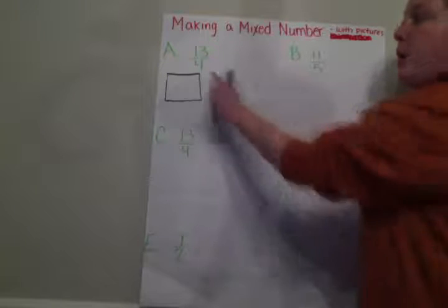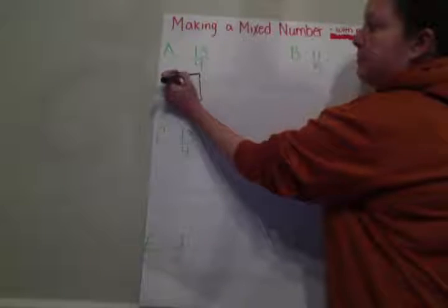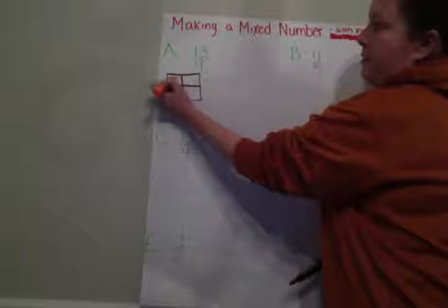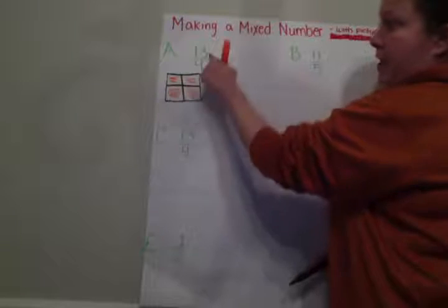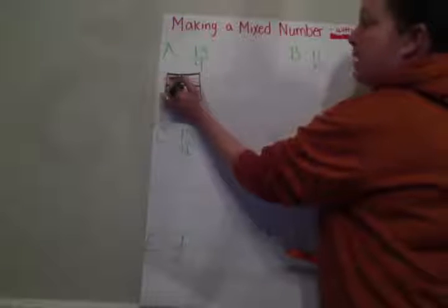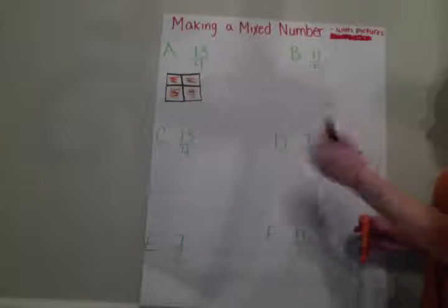I know that each box or each whole needs to have four pieces. Now I'm going to take another color and shade in as many pieces as I can. So let's take one, two, three, four. Have I shaded in 13 yet? I don't think so. So we've got to keep going. So I have one, two, three, four shaded in, but I have to get to 13.